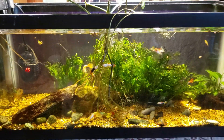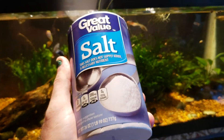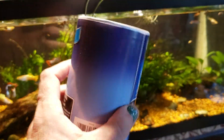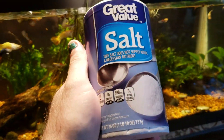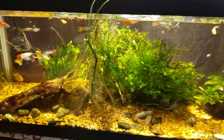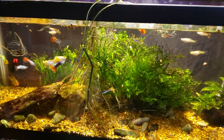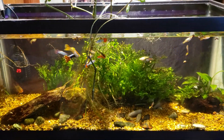Or you can go to Walmart and spend 24 and a half cents a pound and get plain salt — and that's all it is, it's sodium chloride. Now it does have an anti-caking agent in it, and I'm going to spend a few minutes talking about that because I just did some research on it before I shot this video to make sure I knew what I was talking about.